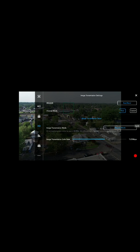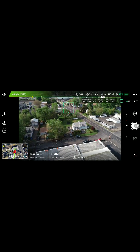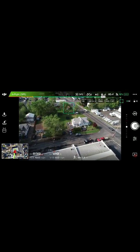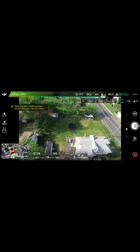Alright guys, what's up. So I have the P4P V2 and I'm looking at the OcuSync settings — we have 2.4, 5.8, and dual band. Right now I'm on the older channel. The picture while streaming is way better than Lightbridge was. I'm about a thousand feet away and I want to see how low I can get.